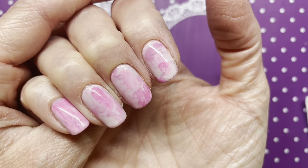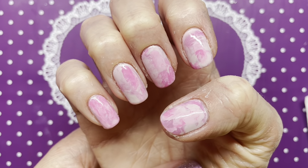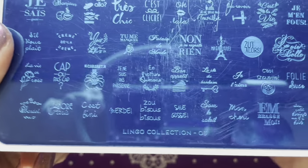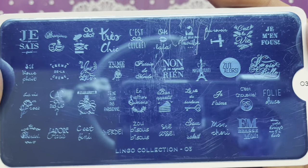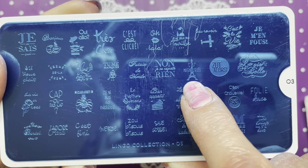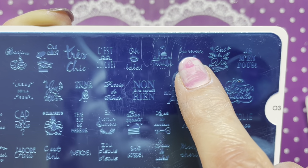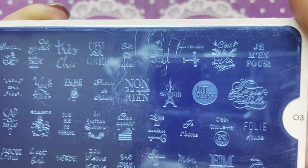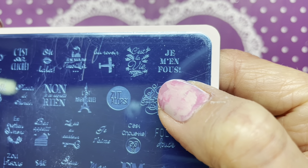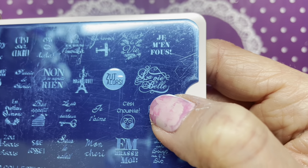I've cleaned up and top coated with my Salon Perfect Gel Effect top coat, which is a normal top coat — it's not gel. Now we're going to move on to the stamping. I have this Moyu London plate — the Lingo Collection 03 — it's my French plate. I'm going to stamp the Eiffel Tower, an airplane, and something that says 'au revoir' which means goodbye, and 'c'est la vie.' There's one I'm not sure about — I think it says 'la vie belle' but it's hard to tell.